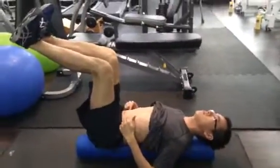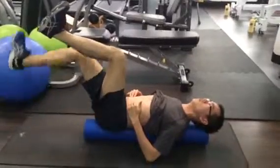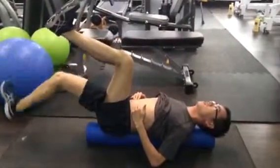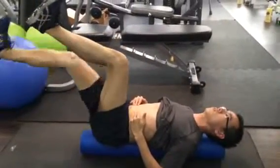Flatten the back, tighten your belly button, tighten the muscle here. About 50 repetitions, very slowly.